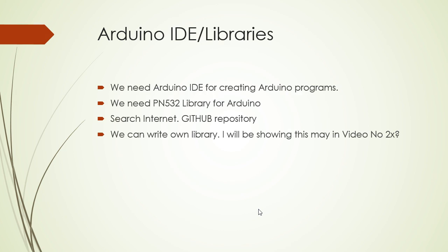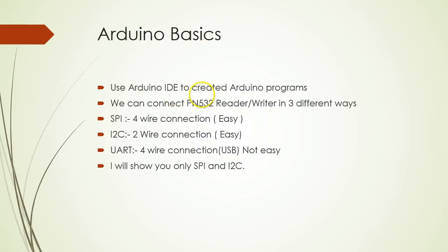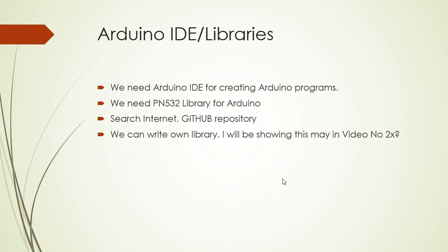First and foremost, you need the Arduino IDE for creating the programs. You're also going to need the library for PN532. You can search for this on the internet, and some of the libraries you can get from GitHub. Once you understand the working of PN532, you can also write your own library, which I've done in my project — I'll show you that maybe after 10 or 15 videos.